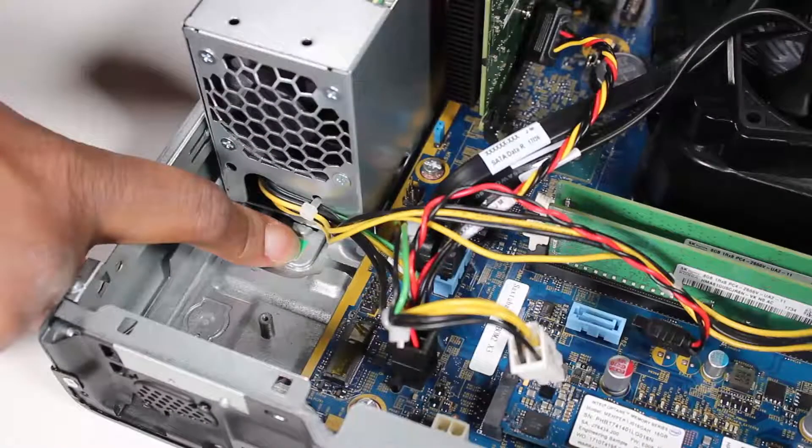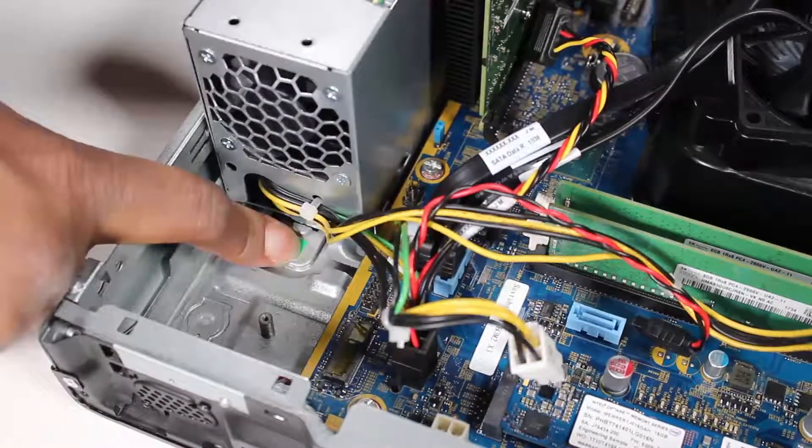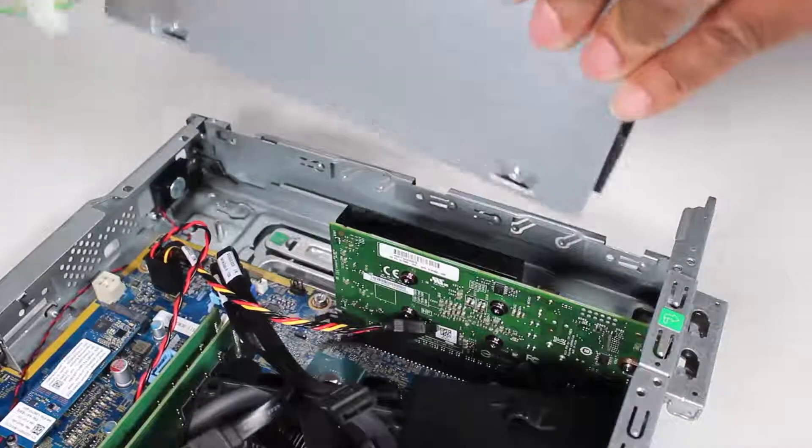Press the latch at the inside edge of the power supply in the unit and slide the power supply into the PC before fully removing it from the unit.